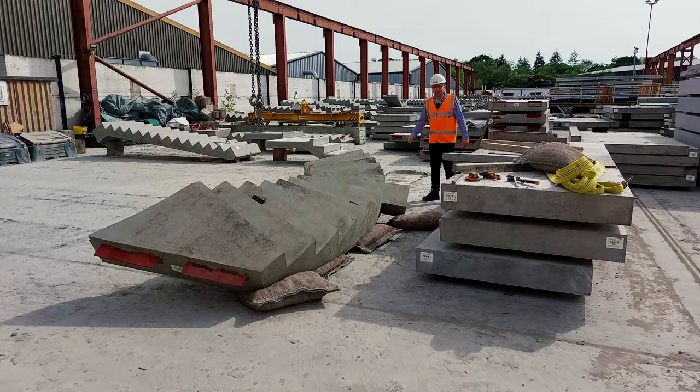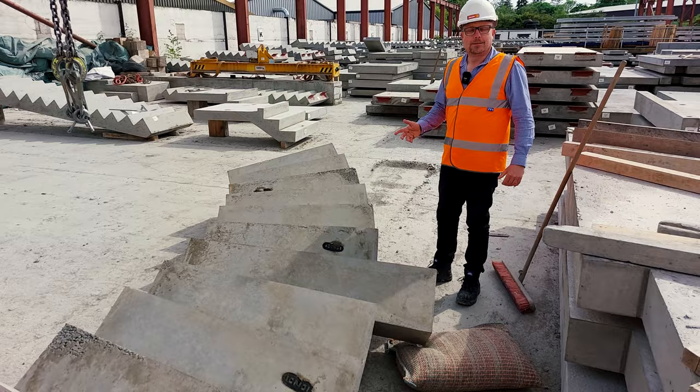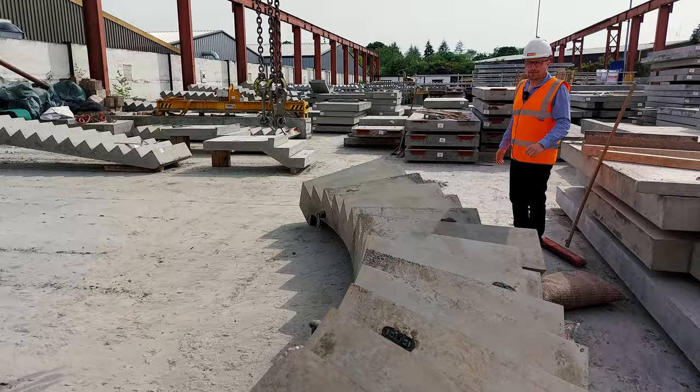And yet another Callisto stair leaves the Milbank factory. You can see on this one, very interestingly, what we call a corbal detail — the extended stair coming out that will be set into the wall to take torsion out when the stair connects to the upper floor. Very nice.